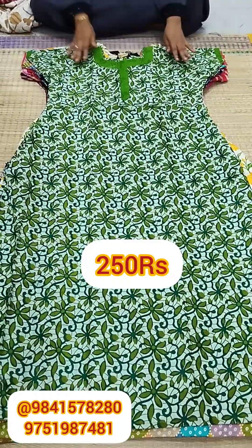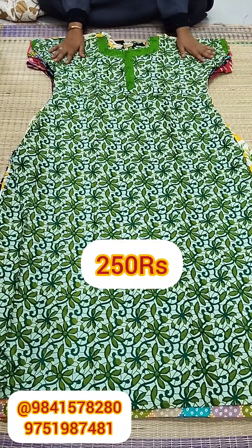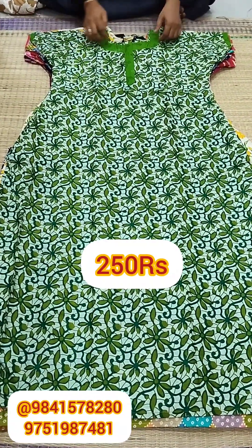If you have any design you like, you can take a screenshot of the screen. You can simply WhatsApp us and send your images.